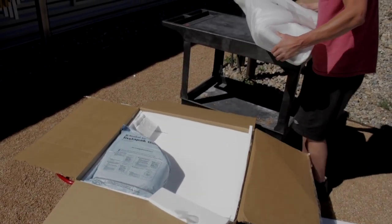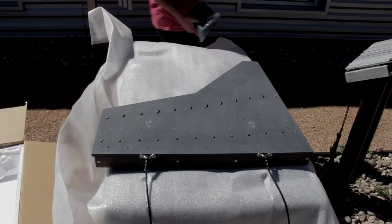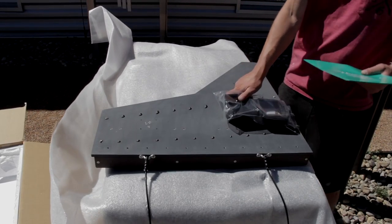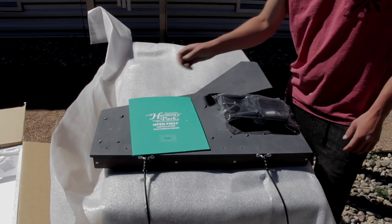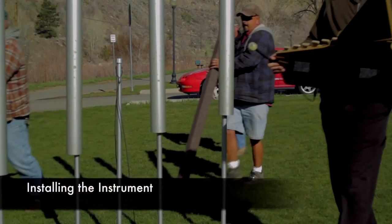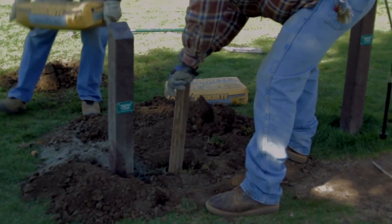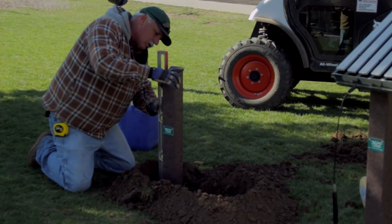Hello and thank you for your purchase of a Freenotes Harmony Park outdoor musical instrument. You'll notice that the instruments come fully assembled, ready for installation. This installation will show a typical recycled post in-ground installation procedure.